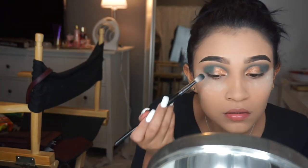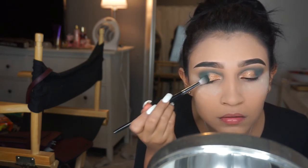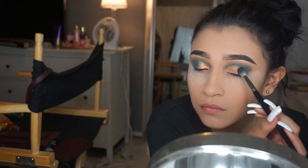Make sure you blend the gold with the blue using the same brush you used before on your lid, just so that they blend together and it doesn't look like the colors are just separate patches.